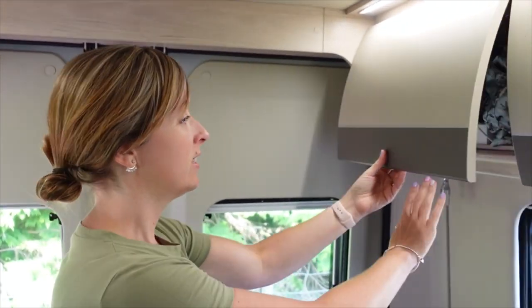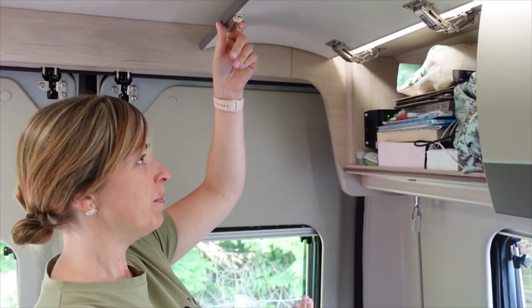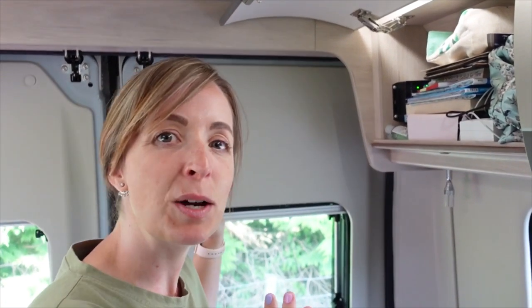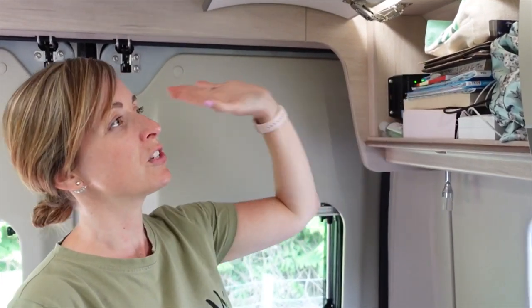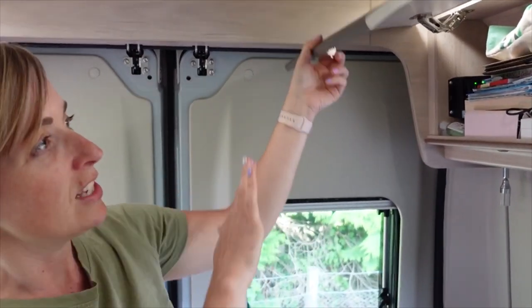This one is our entertainment cupboard, so there's games, cards, charging things, books, activities, a bit of crochet - I'm going to learn how to do it.